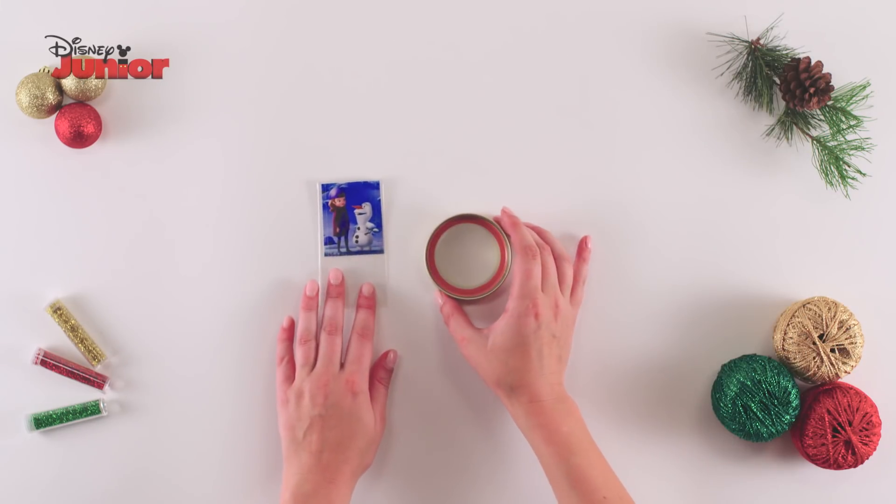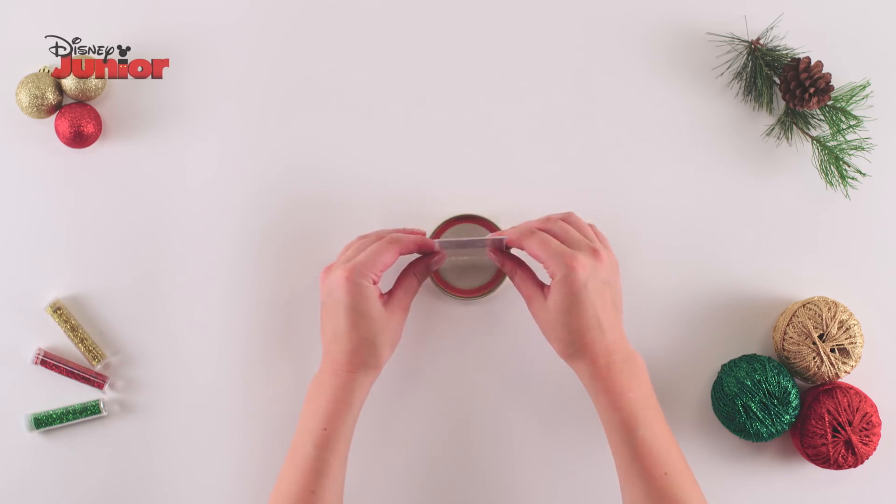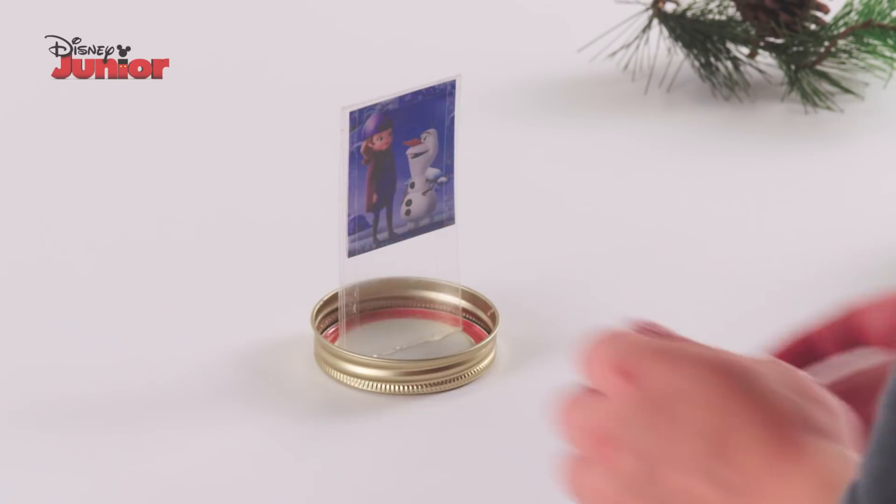Now take the pictures and jar lid and carefully use the glue gun on the bottom of the picture. Firmly press it onto the bottom of the lid.